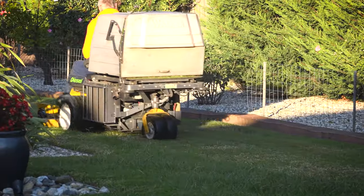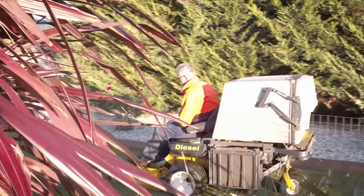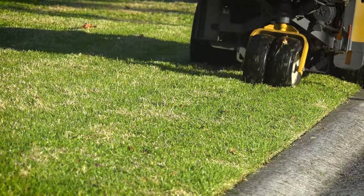It's always been a good cut on the machine — it's just so efficient, it's zero turn, it's easy to handle, and especially with the high lift dump, it just cuts all that time out and makes it so easy as a job.